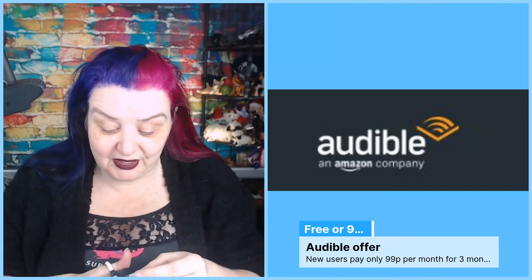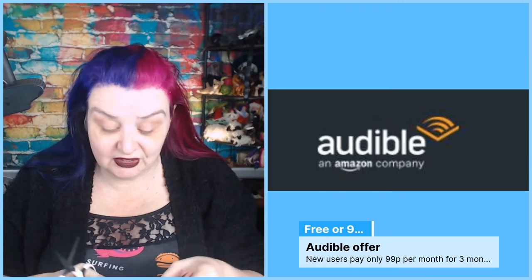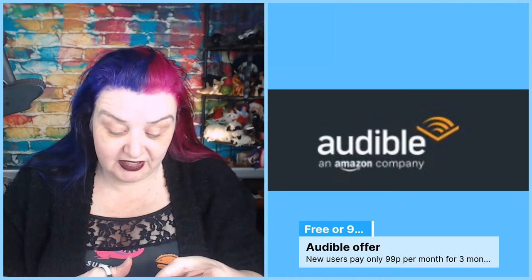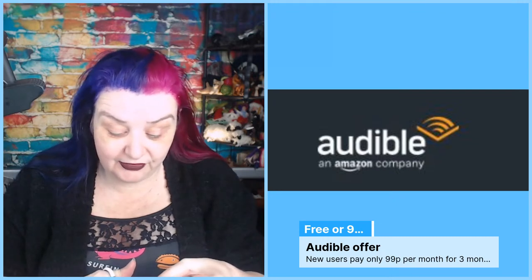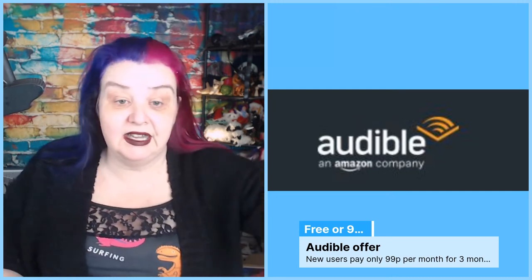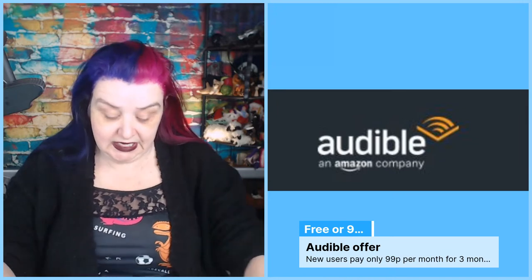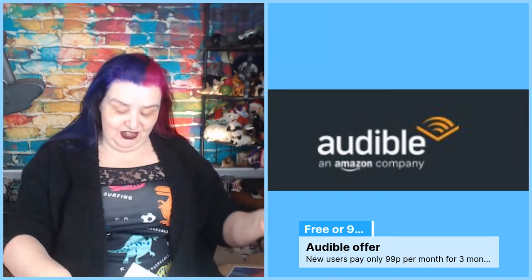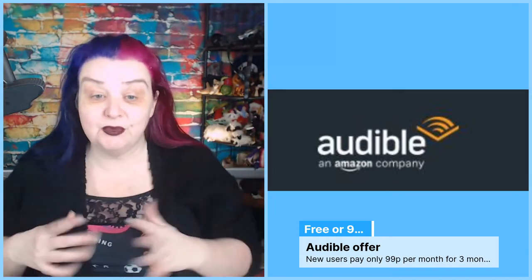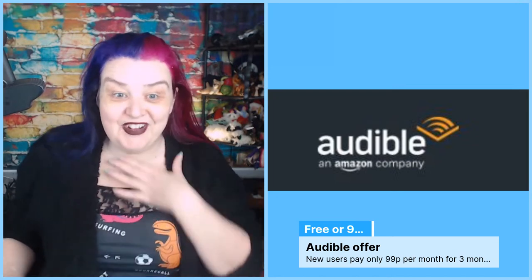So that's my first ever actual sponsored pitch - it's like being a real YouTuber! I thought it was quite cool as well - books you can listen to, if that's something you've been interested in. Especially if you're a Prime member you can sign up. Affiliate links just mean Amazon pay me a little bit for anyone that signs up, and it doesn't cost you any extra.